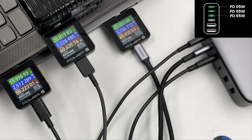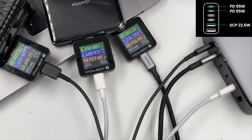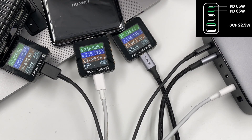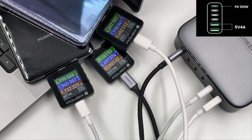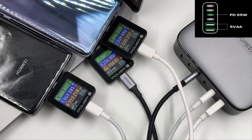Charging three devices: using the first three USB-C ports divides power into 61W, 66W, and 50W. Adding USB-A: USB-C1, C2, and USB-A1 gives 61W, 66W, and 21W. USB-C1, USB-A1, and USB-A2 gives 94W, 10W, and 10W. USB-C3, C4, and USB-A1 gives 65W, 65W, and 21W. USB-C3, USB-A1, and USB-A2 gives 65W, 10W, and 10W.